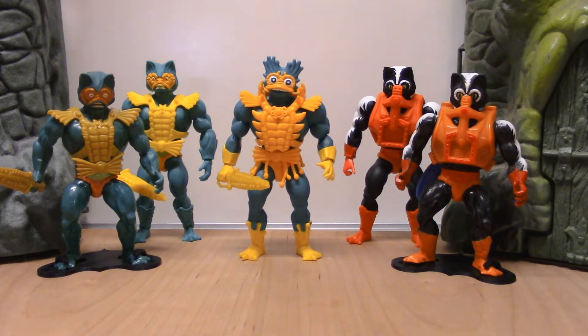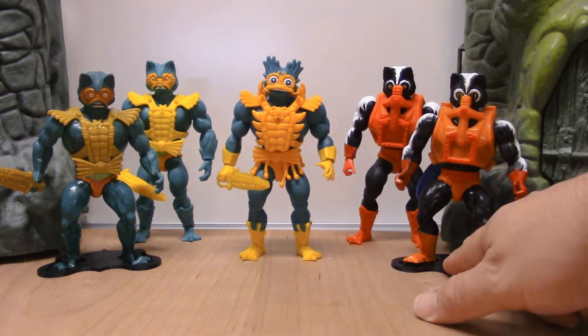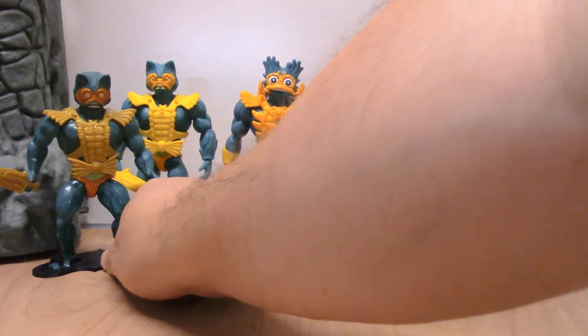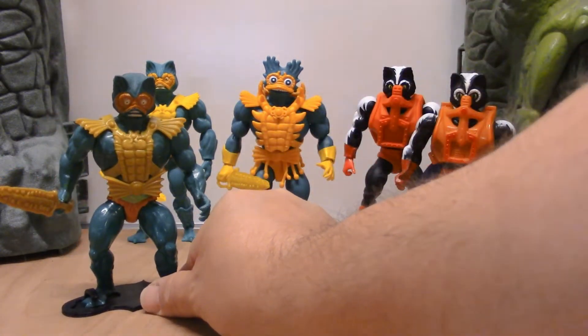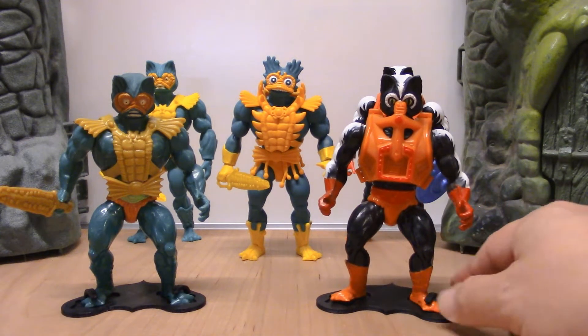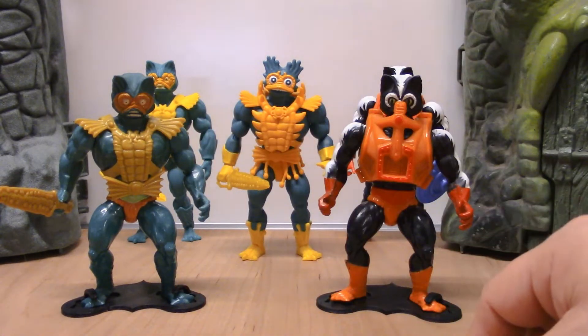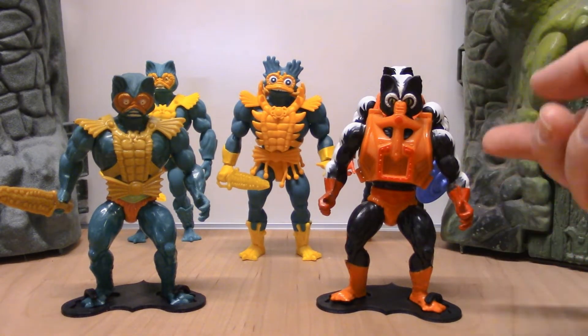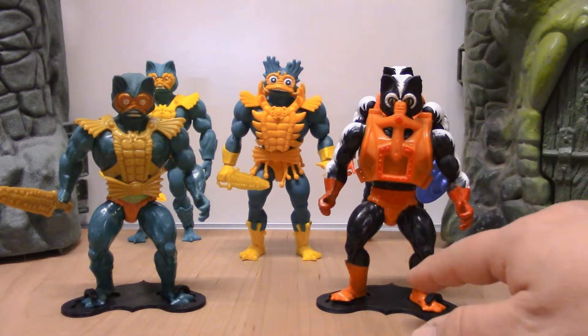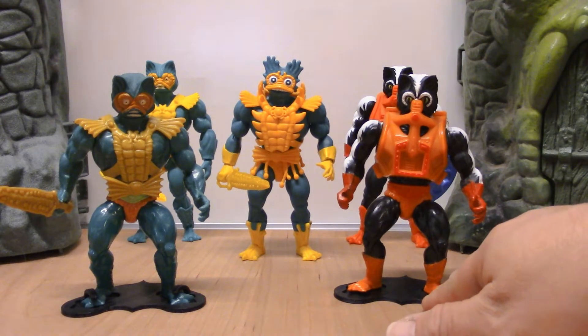Why am I putting these two characters together in a review? It's because Mattel used the same mold to make Stinkor that they used to make Merman. In series one we got Merman, and then all the way out in series four a couple years later they basically took the Merman mold, created another whole new character, gave him a piece of armor, painted him differently, and we got a new character.